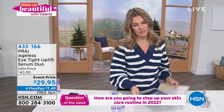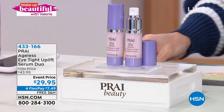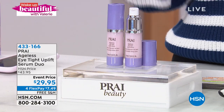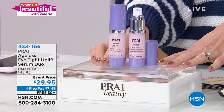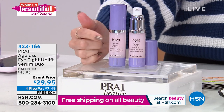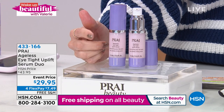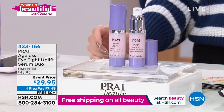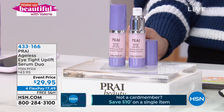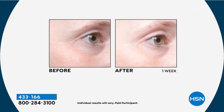Don't go anywhere because now we're going to talk about the eyes. This is a morning beauty show — my alarm goes off around 4 AM and I need all the help I can get. I want to look simply beautiful and I want you to as well. Some of you were asking about this in the Facebook chat — this is the Ageless Eye Tight Uplift Serum. We were talking about the uplift serum for your jawline; this is specifically for the vulnerable, thin, crepey, droopy eyelid area.